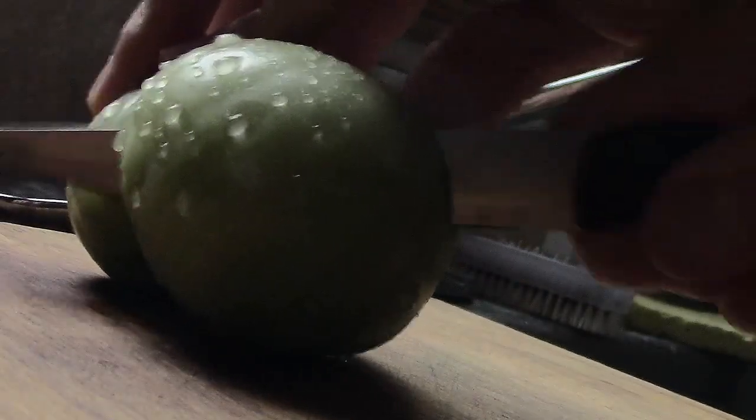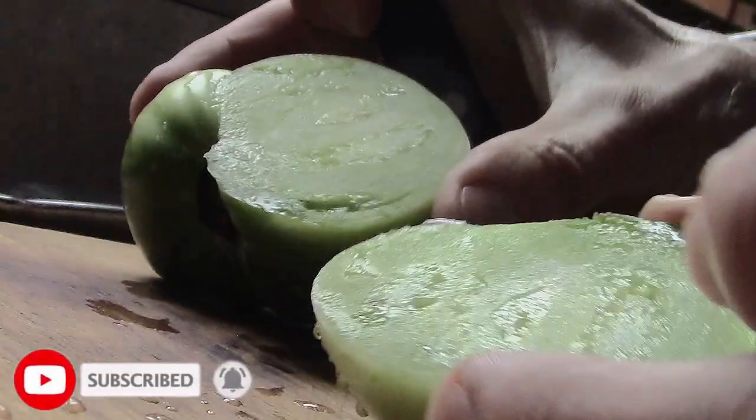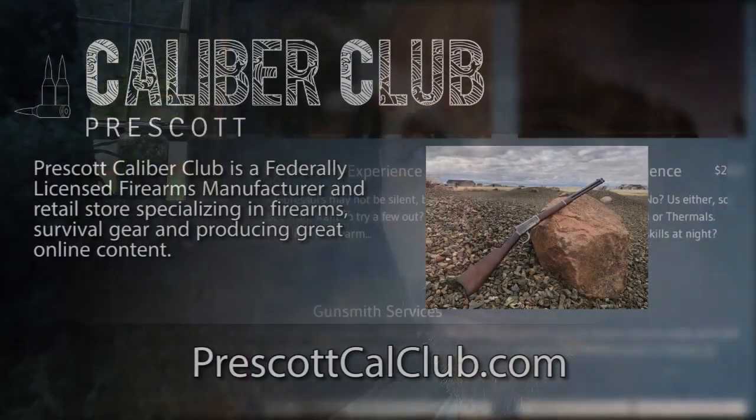If you've never tried pickled green tomatoes, try them out — just throw them into some pickle brine and leave them in there for a while. You can cut them in half if you want to; you don't have to, but if you cut them in half they'll pickle faster. If you don't, they'll take longer, but it's a great use of green tomatoes and old pickle juice. That's it, thanks for watching.